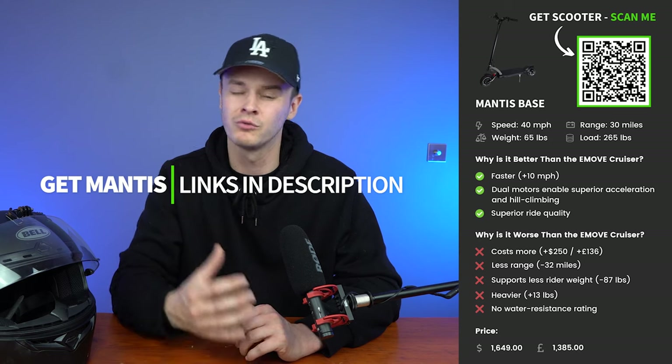The first on our list is the very popular Mantis Base. It costs $1,649 in the US and £1,385 in the UK. It has a top speed of 40 miles per hour, a maximum range of 30 miles, it weighs 65 pounds (25.9 kilos) and supports a rider weight of 265 pounds (120 kilograms). Why is it better than the e-move cruiser? It's 10 miles per hour faster, its dual motors enable superior acceleration and hill climbing, and it has a superior ride quality.